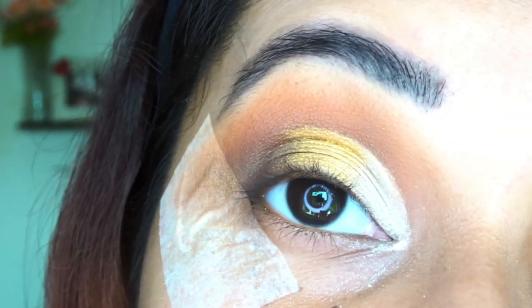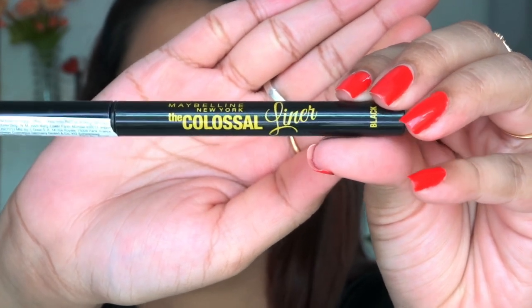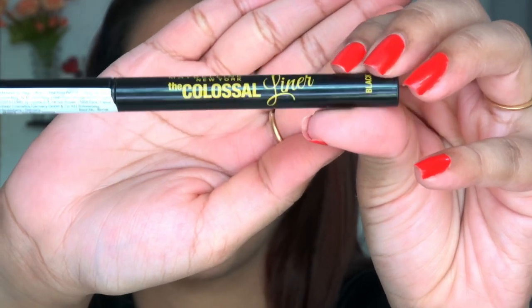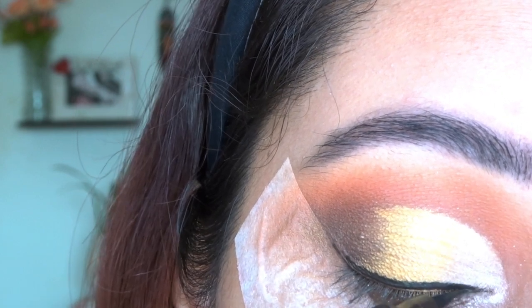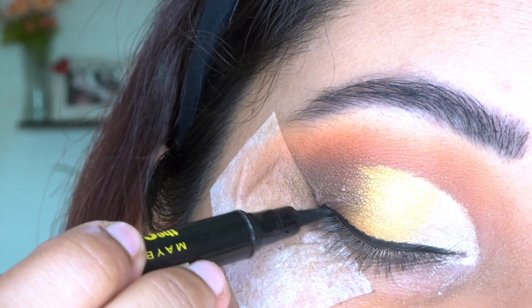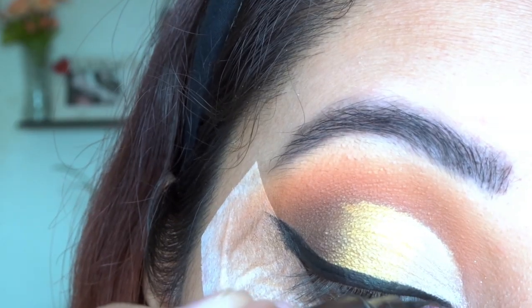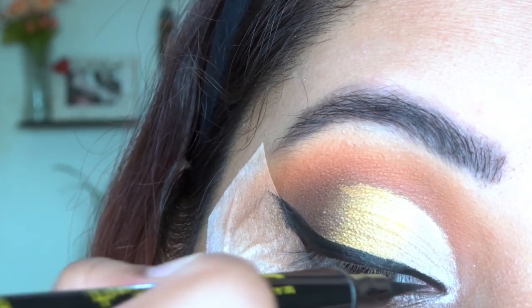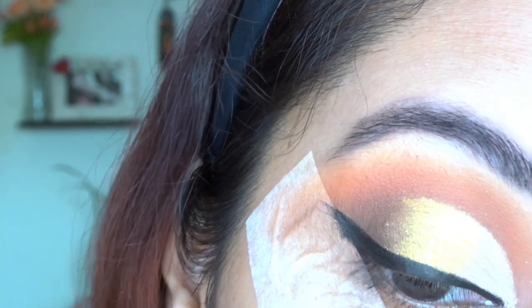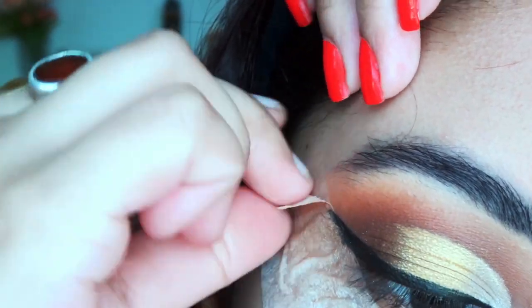Now moving to eyeliner — I am going to use the Maybelline Colossal Liner. I have removed my tape, which is a trick to create a mess-free winged liner easily. I kind of like it. Now I am removing my tape completely.